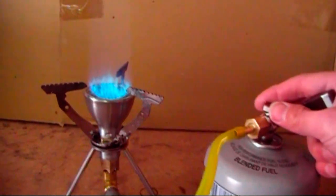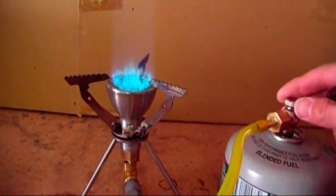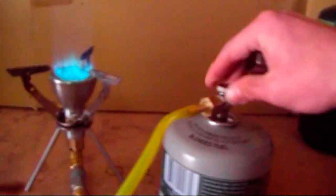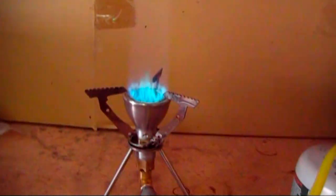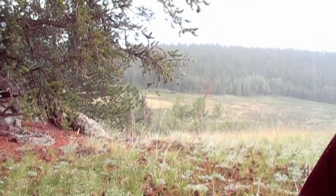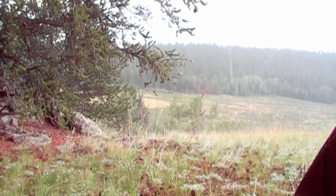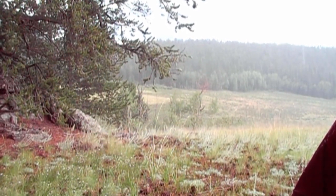One thing to note is this will be straight butane, not a butane-propane blend, as found in most camp stove canisters. For burner testing and summer use, this is not an issue. And for the purpose of refilling, this is a positive attribute because the disposable tank will not be subjected to the elevated pressure propane brings.